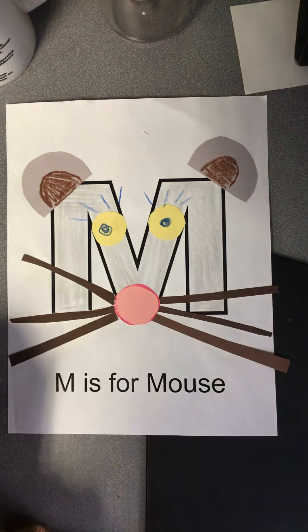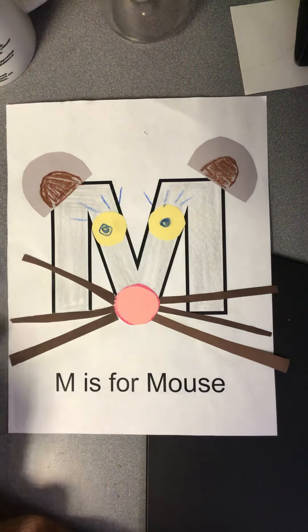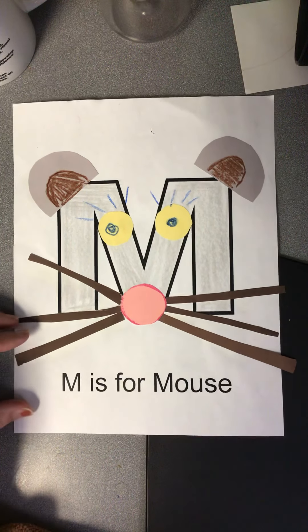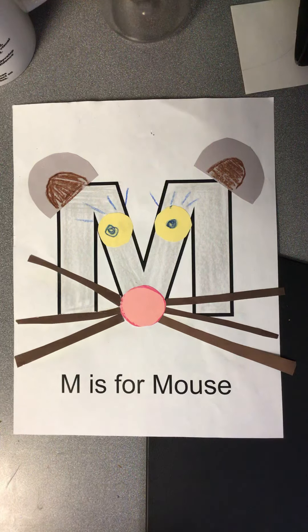I believe I have a couple other mouse stories too that I just know you are going to love and enjoy. But first, it is time to make our mouse.